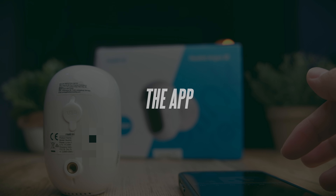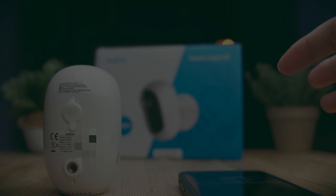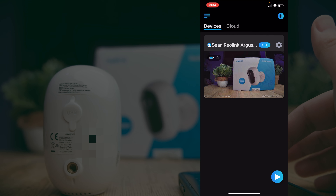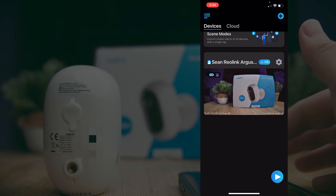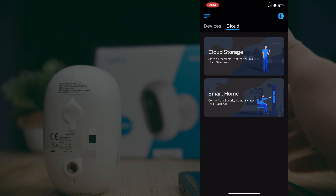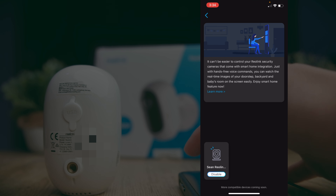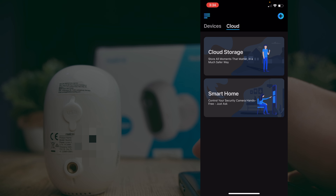There are several features that make this camera easy to set up and use. Once you've set up the app and connected your camera, you can start controlling it. The home page shows all your available cameras, acting as a central command center if you have multiple Reolink cameras. You also have tabs for cloud storage and smart home integration, which lets you connect the camera to a device like the Google Nest Hub.